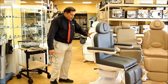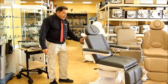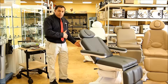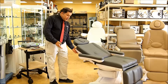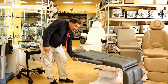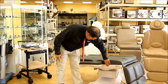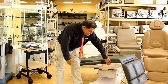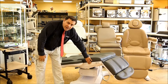This one here is programmable from the back. You have a control here — power back, power up and down, power foot. There is a control from the side, and there's your Trendelenburg. You also have a control button from the bottom.